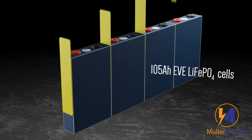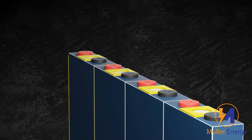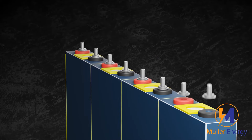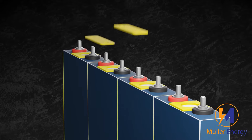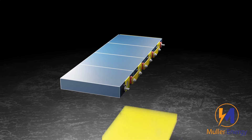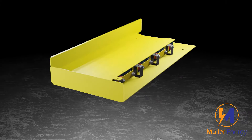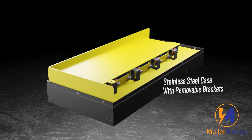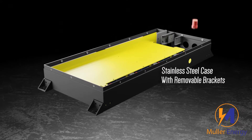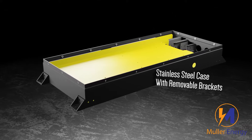This is the Muller Energy 105Ah Slimline battery, which uses quality EVE cells. The cells are connected by copper busbars. For additional protection we use epoxy board on all sides. The battery is contained in a stainless steel case, which comes with removable brackets that can be used on sides or top and bottom.